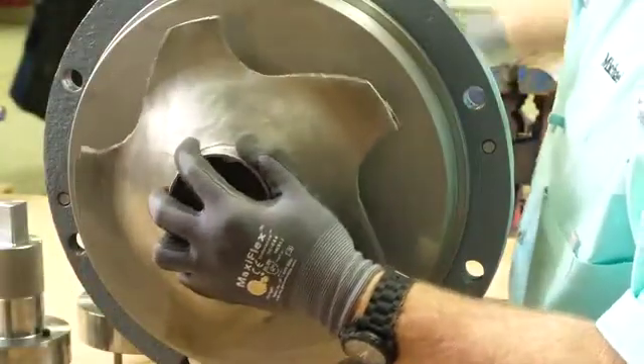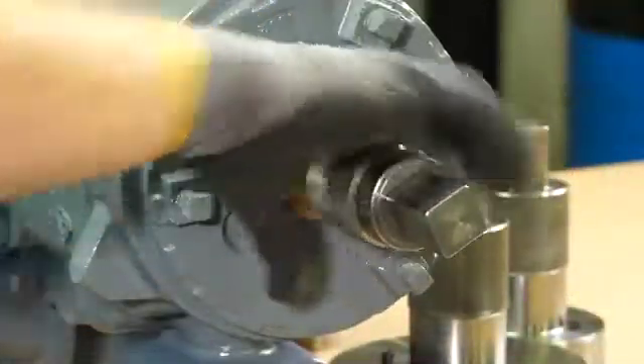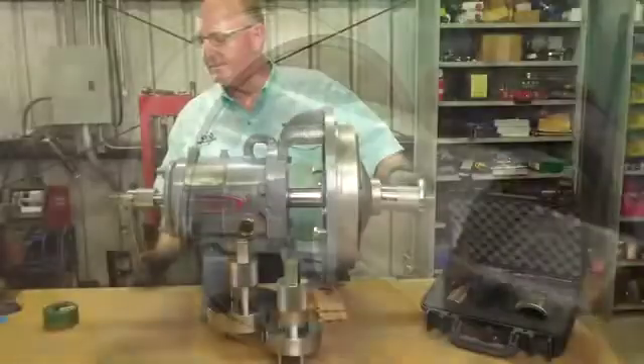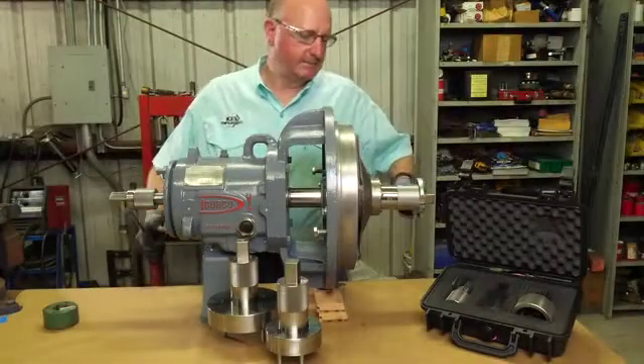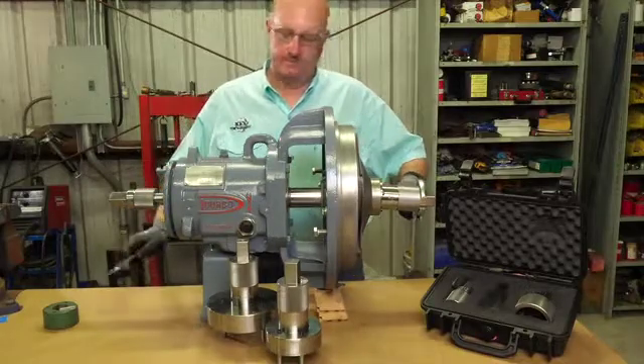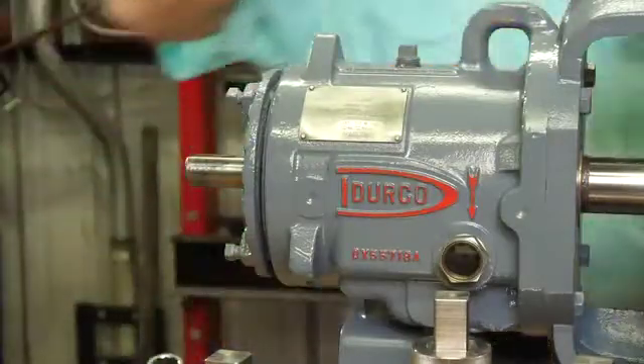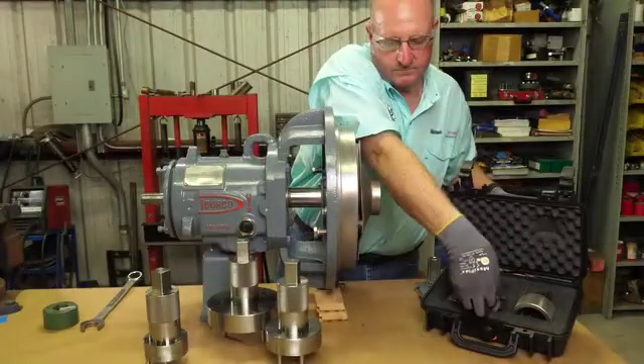When your repairs are finished, you simply reverse the process. Install the impeller with a new impeller gasket onto the shaft and turn the input shaft socket forward until the impeller makes contact and is snug. Now use the impeller wrench to engage the veins, using your combination wrench or crescent wrench to fully tighten it. Remove both wrenches, take off your input shaft socket and key.